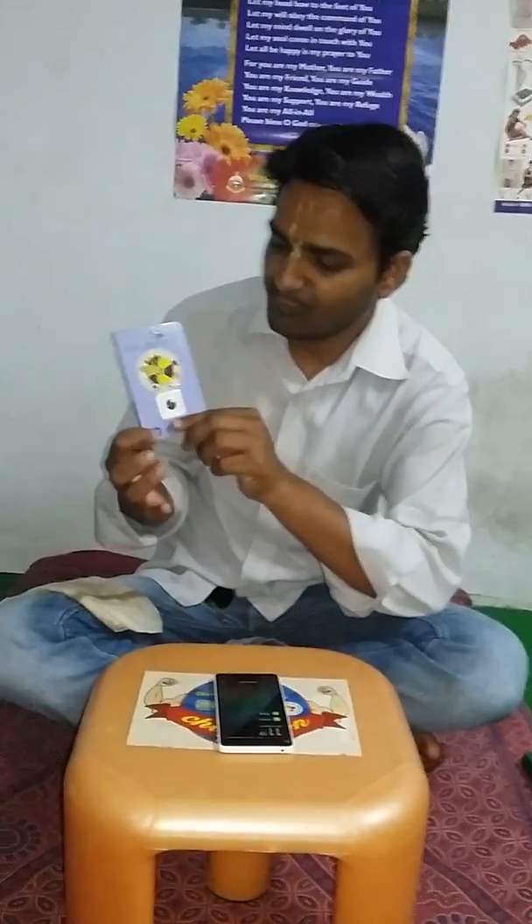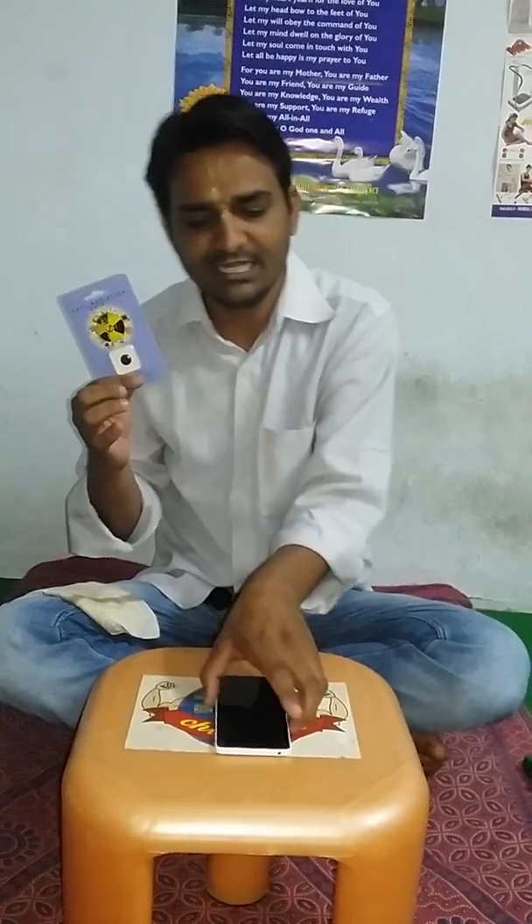You can cut down the radiation coming out of your smartphones, laptops, TVs, and more by using this anti-radiation chip. Just stick it on the back of your phone. For any queries, you can contact me at 7799008132. Thank you.